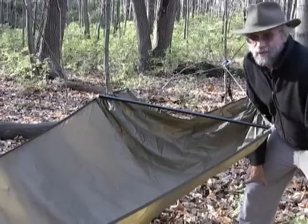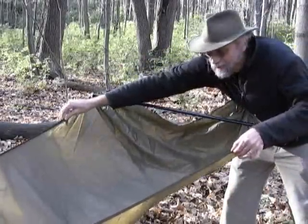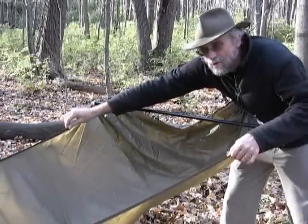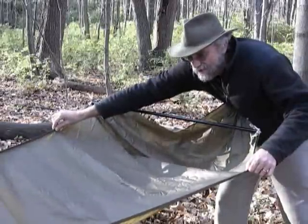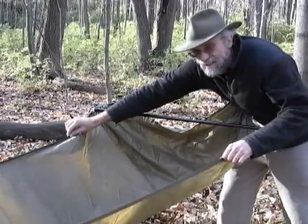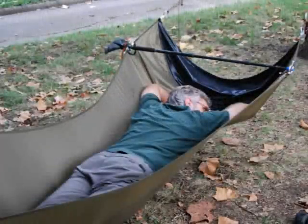Another innovation was to take the spreader bar and move it from the head down the suspension webbing about a foot. What this does is put the spread right where you want it — at your shoulders where you're widest — so for a given spreader bar you get more spread, or for a given amount of spread you can use a shorter spreader bar. This is something that Walking Bear incorporates in his hammocks and something I've used in some of mine.